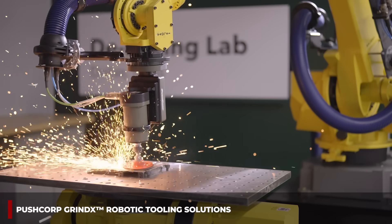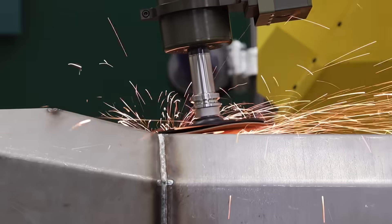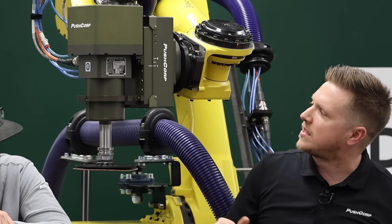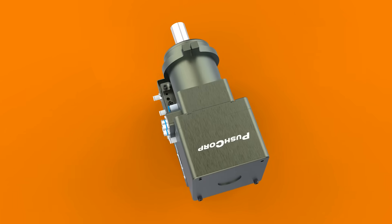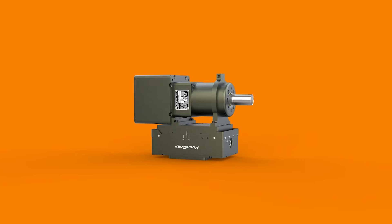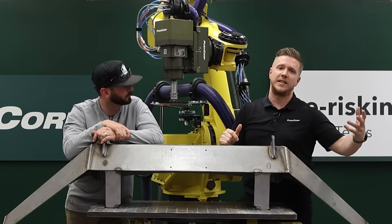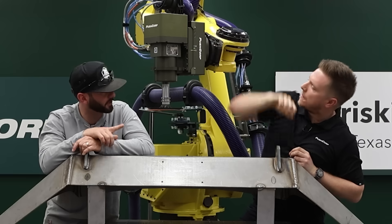What this PushCorp grind deck system allows the robot to do is replicate a lot of those natural human movements that a robot couldn't do otherwise without this type of equipment. We've got two main pieces here: one is the spindle — you can imagine this replicates an angle grinder, but the output power of a DC servo motor from PushCorp is a lot more than your standard angle grinder, so you'll be able to use larger abrasives for a longer period of time.